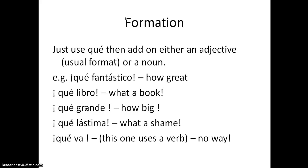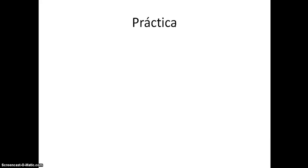This one uses a verb: 'qué va' - meaning 'no way' or 'you're joking.' Now, if you want to type the upside-down exclamation mark, put Num Lock on on your keypad, then press and hold the Alt key and type 173 on the keypad, then let go - you should get an upside-down exclamation mark.